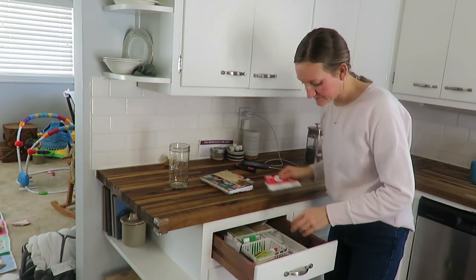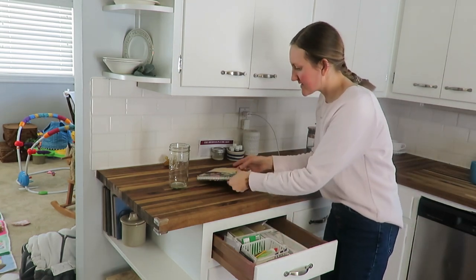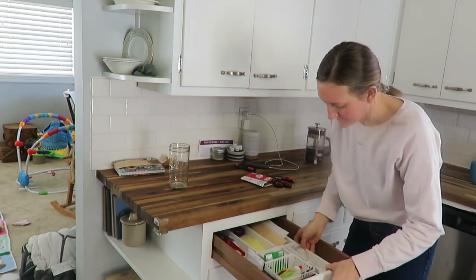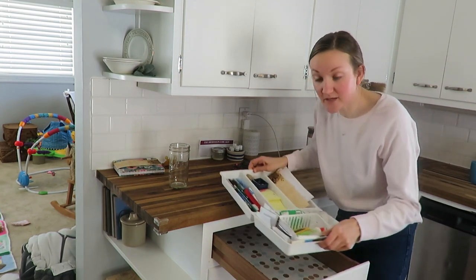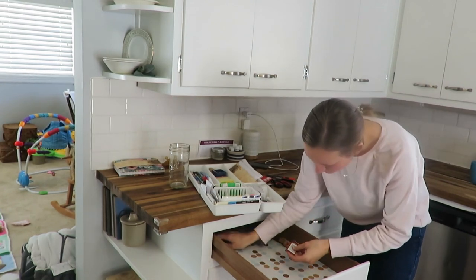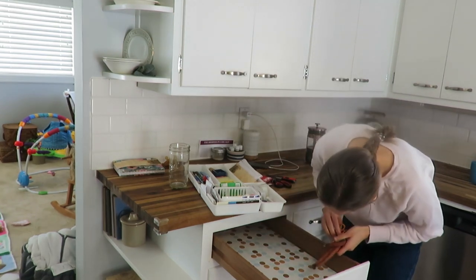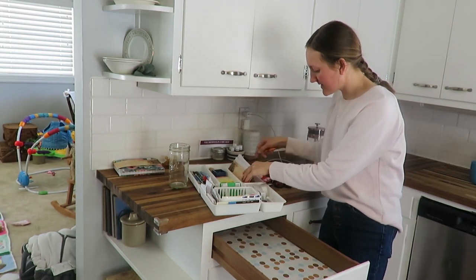I'm going to do a few drawers right here and maybe one or two of these cupboards today. I'm going to start with our junk drawer, which we really maintain pretty well — it stays relatively clean. I thrifted this organizer a long time ago and put labels on the inside, which has been really helpful. But it's still very dirty on the inside, so we're just going to wipe it out — very simple, just take it all out and get it clean.